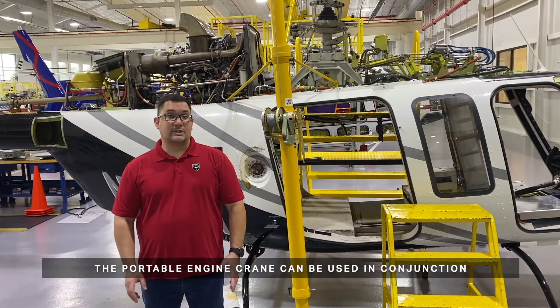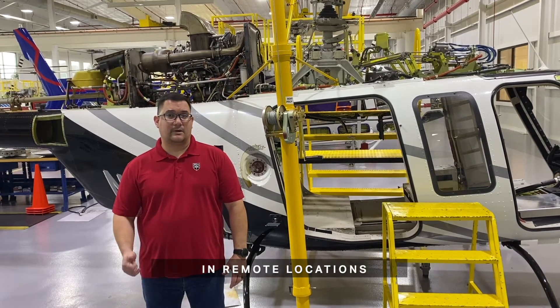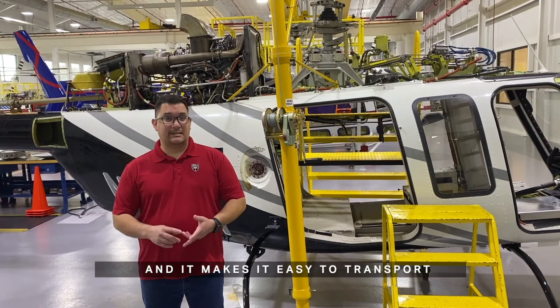The portable engine crane can be used in conjunction with the aircraft fuselage to conduct maintenance in remote locations. It is lightweight, it is easy to assemble, and it makes it easy to transport.